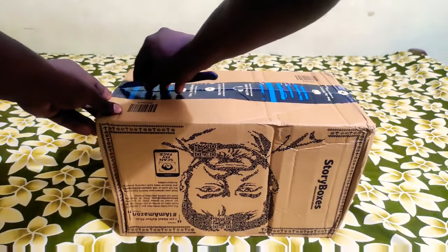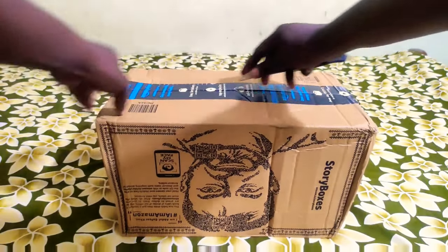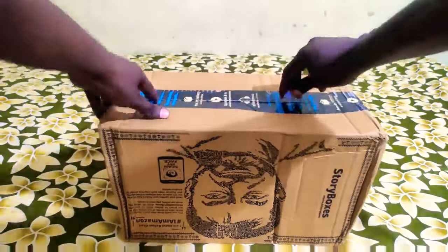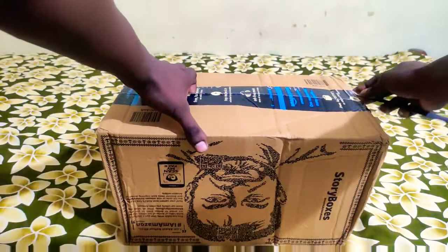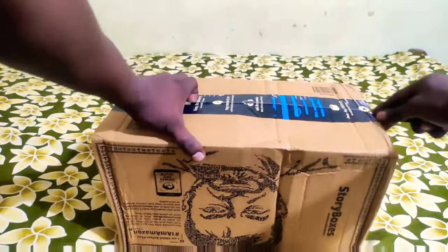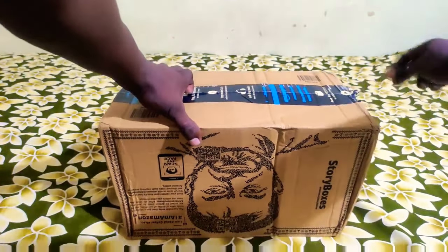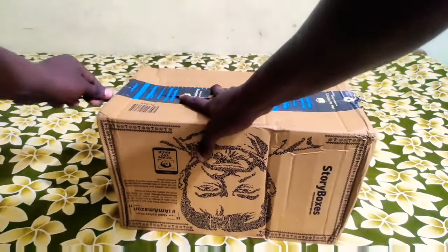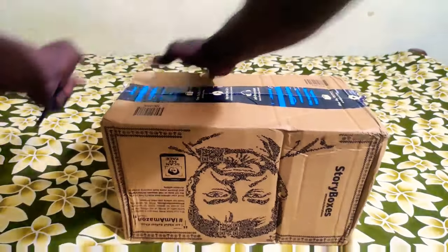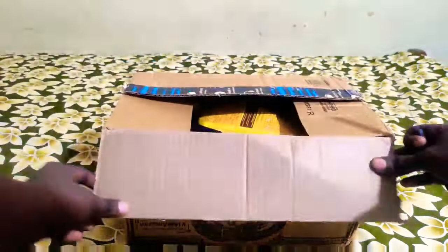It has a lithium polymer battery. A lithium polymer battery has a rich recycling charge — you can see the battery has a lot of power. The lithium polymer battery is good quality and provides a good backup.